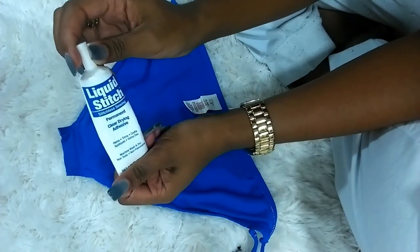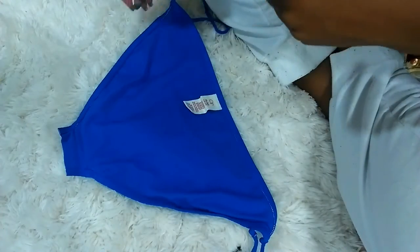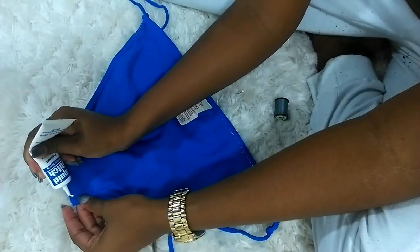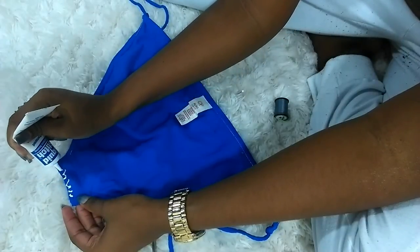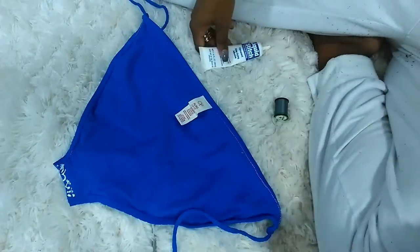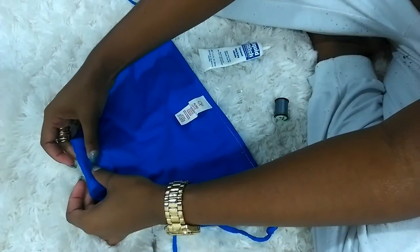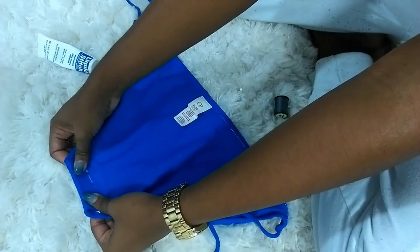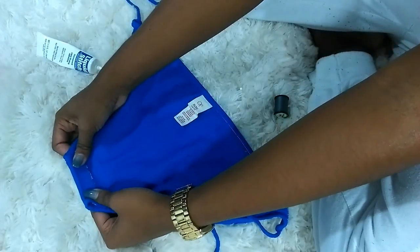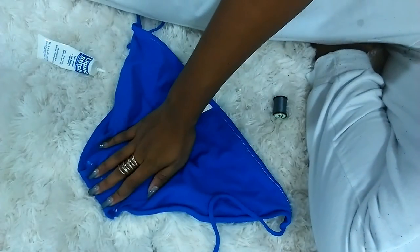Now I used liquid stitch to lay down the piece of fabric before I sew the sides as well as the straps. After you lay down the liquid stitch, make sure that you let it dry for at least two or three minutes and you can put a heavy object on top.